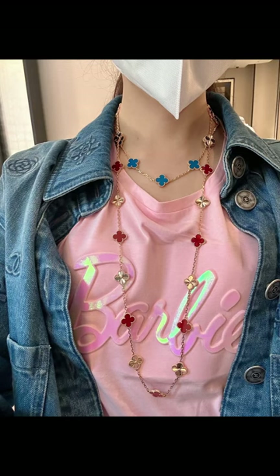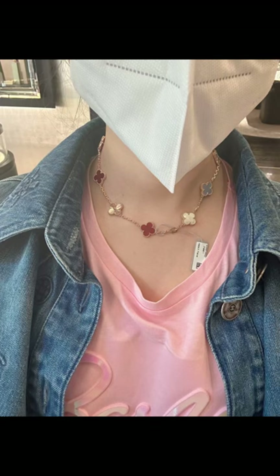They are even hard to try on in store. I will list all the items in the description down below. If you like my video, don't forget to thumbs up and subscribe. See you next time, bye!